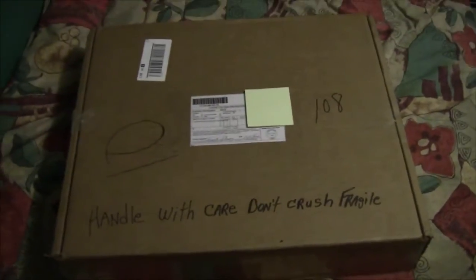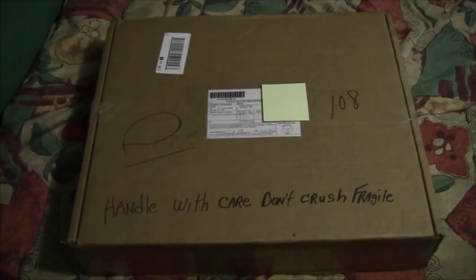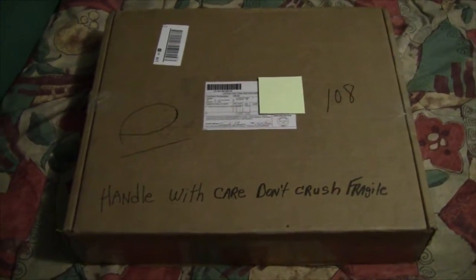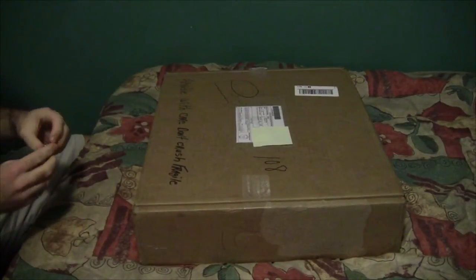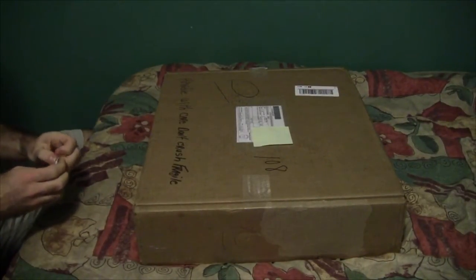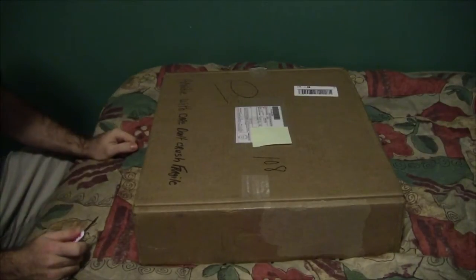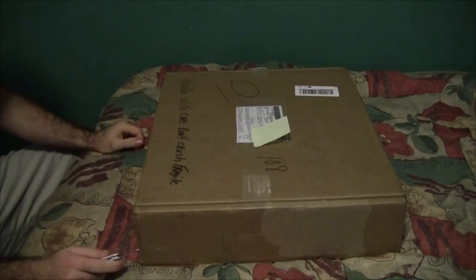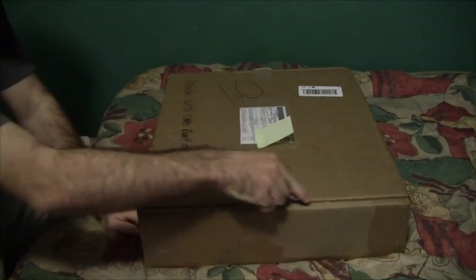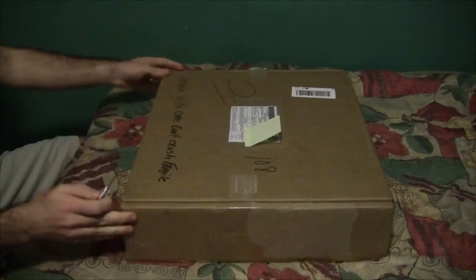So this is going to be an unboxing video. I'm going to set the camera up on a tripod and we'll open her up and see what's inside. Just like the last one I opened, this is a Christmas gift I ordered for myself on behalf of the person giving it to me — coming from my grandparents. I'll use my small knife to cut through some of this tape.